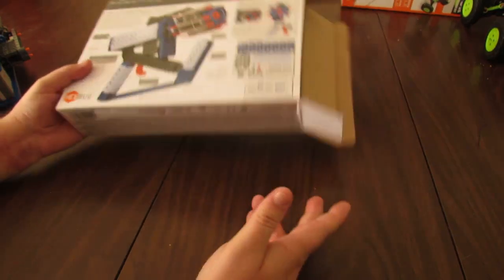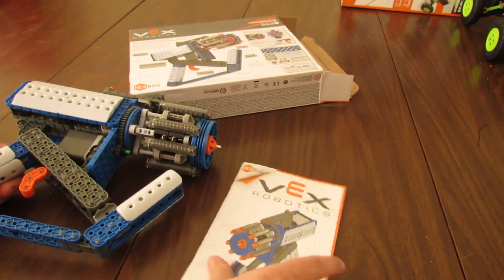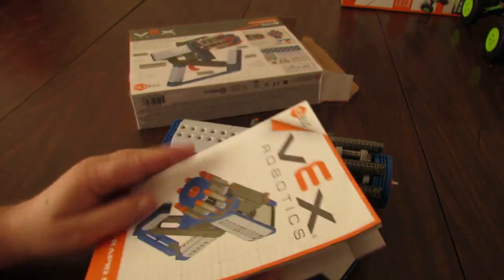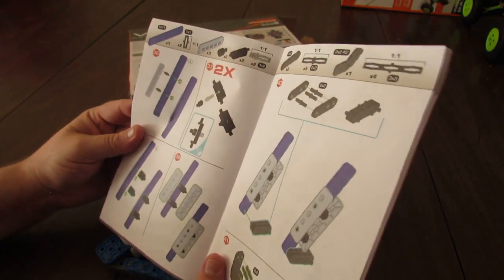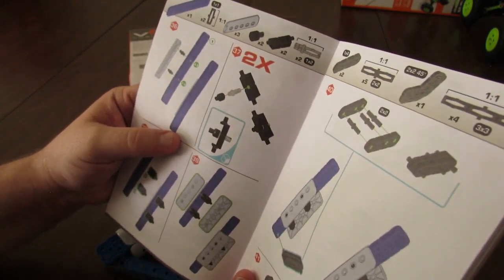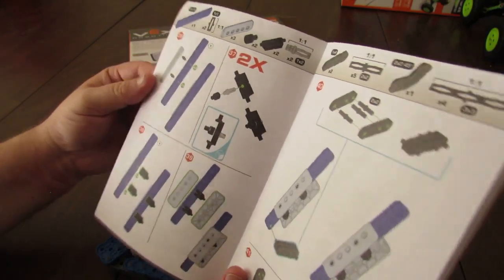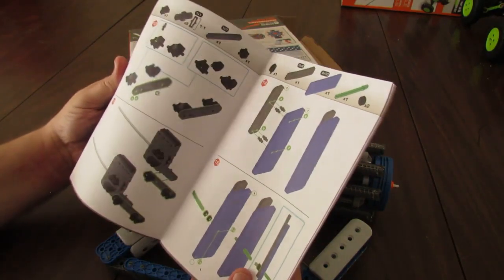I've already opened and built it. Here's the manual — this is one of the half-size manuals that Vex produces in some cases. I'm not a big fan of the half-size manuals. They're definitely better than they used to be in black and white, but even in color the size makes it tricky to see the holes and count them. Because of the size, they don't have enough space to do a one-to-one for all of the parts.